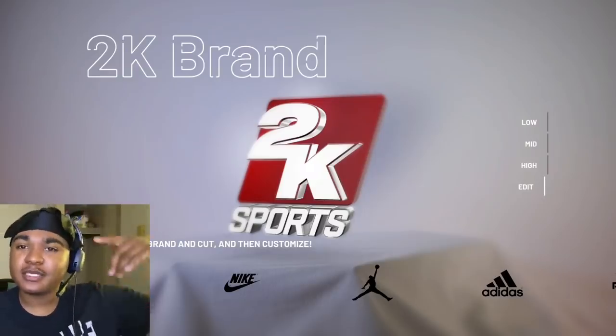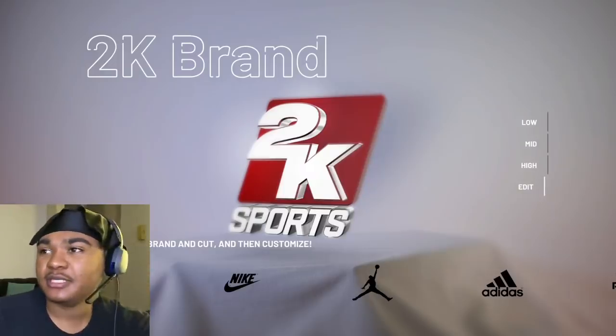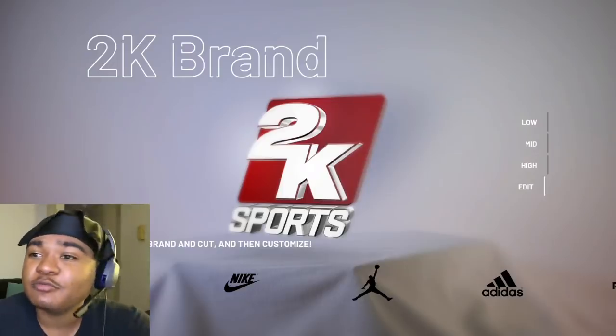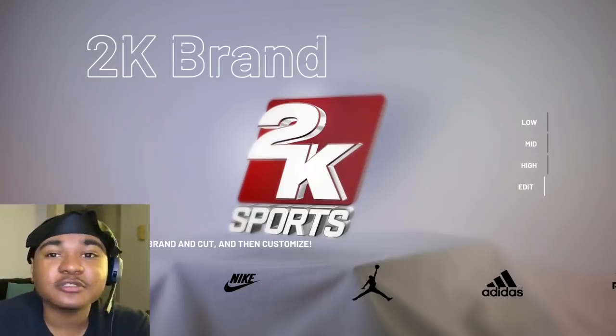Listen, as y'all can see we back in the shoe creator man. Now I got a banger for y'all man. I don't see — just like the last — I don't see people really rocking these. You know what I'm saying? These are really fire.